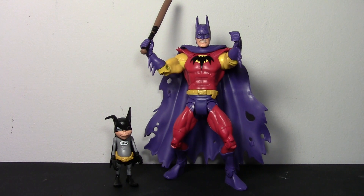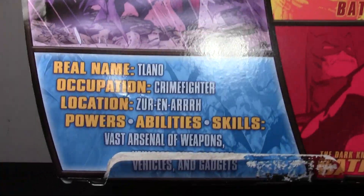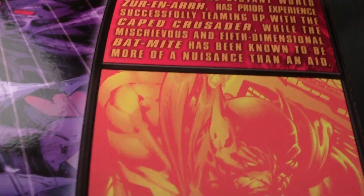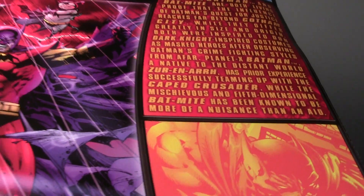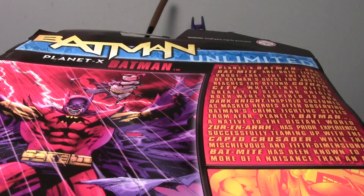I'll give you a look at the packaging first. It's the nice Unlimited packaging — it has nice artwork on the side with Batman and Bat-Mite up there. Really shiny packaging, sorry the light is reflecting. Very funny illustration of Bat-Mite. Planet X Batman — I'm not sure why they decided to call it that instead of the Zurnarn Batman. In the description it talks about Zurnarn, so I don't know why they didn't just call it Zurnarn Batman because that's what pretty much everybody else calls it. Really nice artwork, I really like the Unlimited packaging.